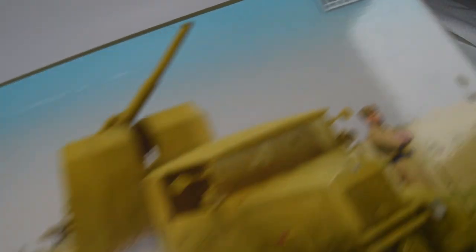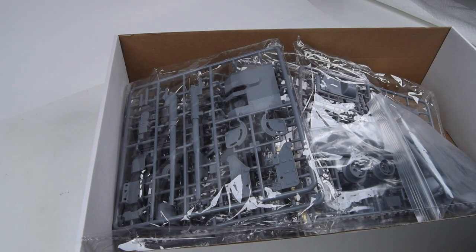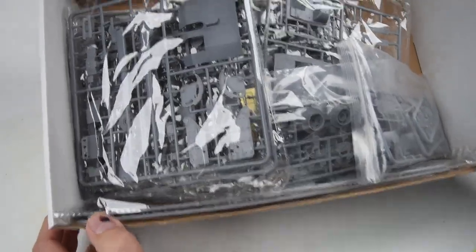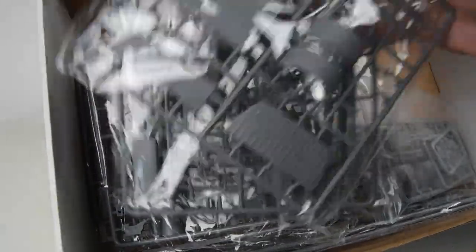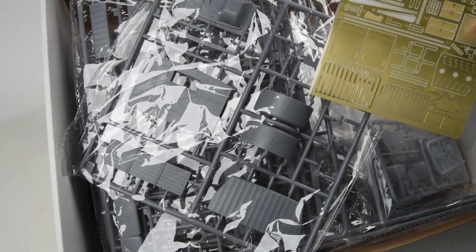This is my first experience with the IBG kit, and I'm looking forward to seeing what the contents are and how it builds up. We'll do the famous unboxing scene here at the beginning of every project. Looking inside the box, we see some gray plastic in the little plastic bags, and everything looks good and in place. We have our instructions, some decals, and a little bit of photo etch, which might be handy and nice.